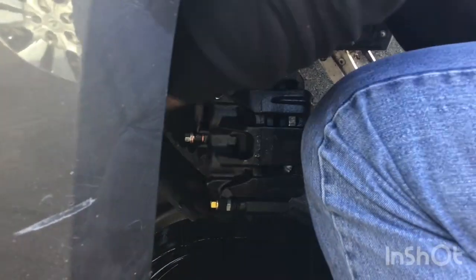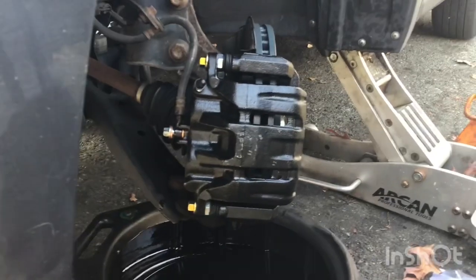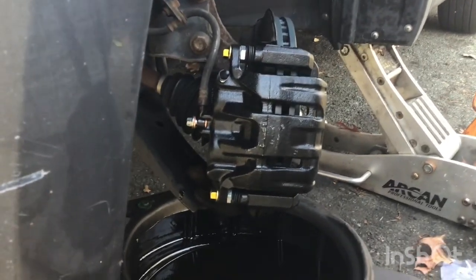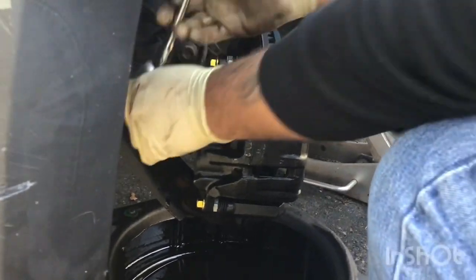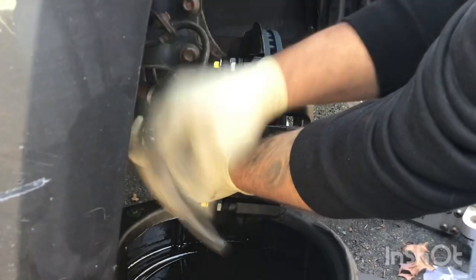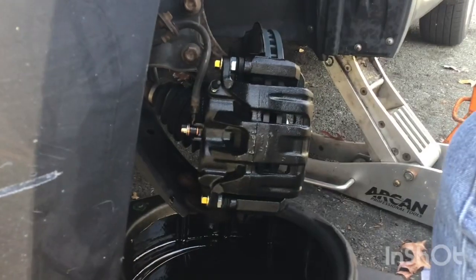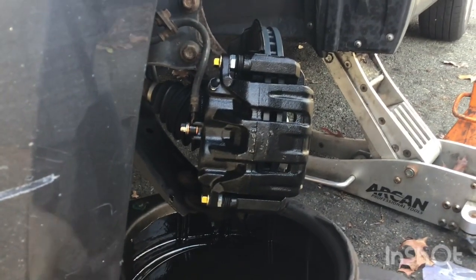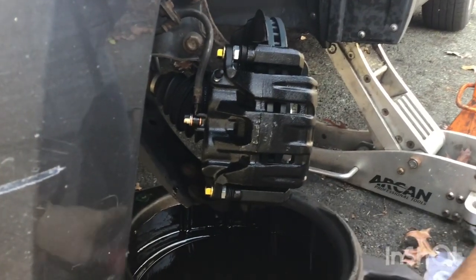Final step — putting that caliper back on right now. Good. Make sure the caliper lining is correct. Make sure you put all those bolts in nice and snug — don't ever overdo it, just nice and snug. Once she's back on, then we go right around and put this tire back on.